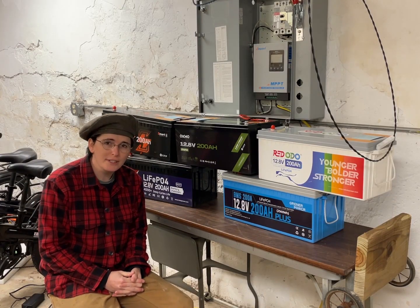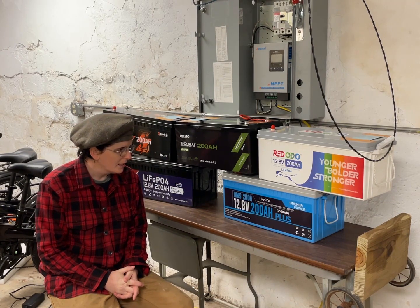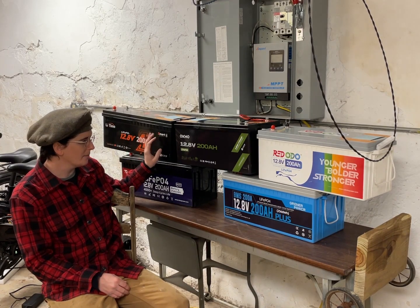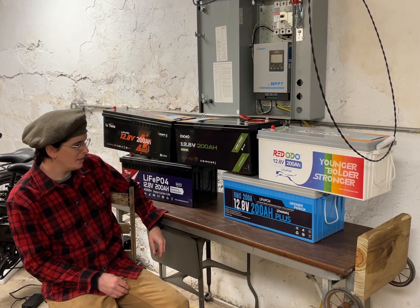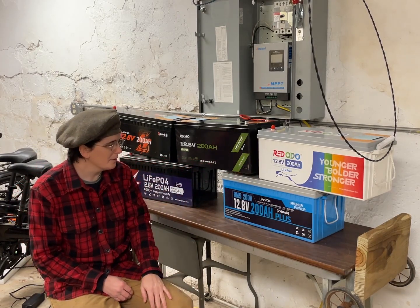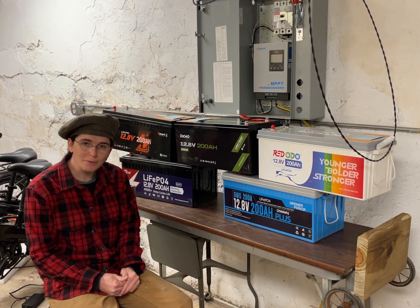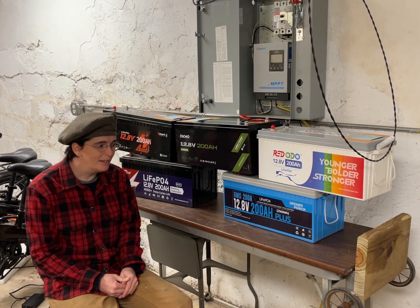That's pretty much it — all the information from our tests, discharges, experiments, and shenanigans with these batteries. I have a friend who wants one for his system, so I'll probably give him the Lie Time since he won't mind the BMS setup. I'm keeping the Okimo for myself, and probably the Grinner Power too since it has very high power output. The others I'll see about selling to friends or helping people start their first solar panel system. Thank you to all the companies that sent these in — I'm done reviewing 200 amp-hour batteries, at least for this year and probably next year too. Hope you enjoy the video!